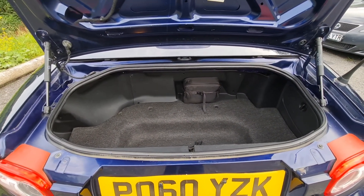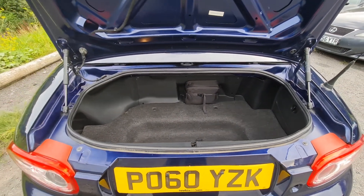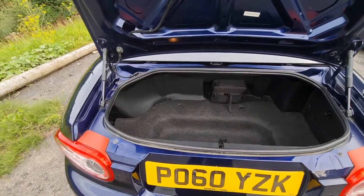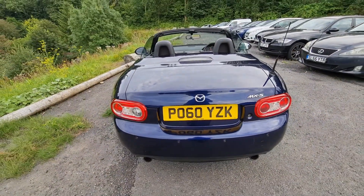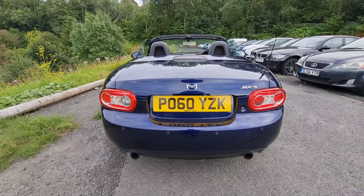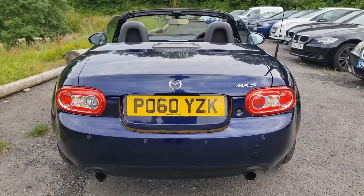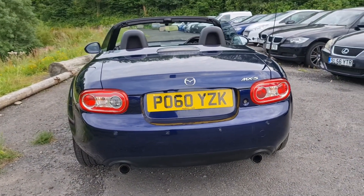Let me just show you the boot, because you don't really lose a great deal of space from that roof. You've still got the same boot as far as I can tell that you get in the soft top version - plenty of space in there. You don't buy an MX-5 for its boot space anyway, but there's certainly enough for two people to have a couple of overnight bags to go away for the weekend. Also note that it has got the twin tailpipes on the back, which I do like on these - it just gives the car a nice proportion and finishes it off really.